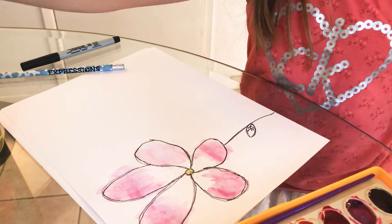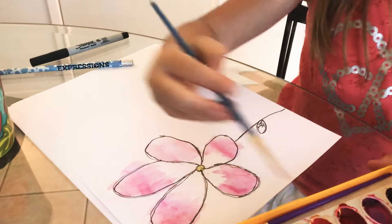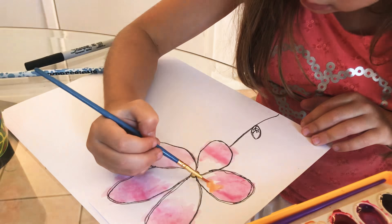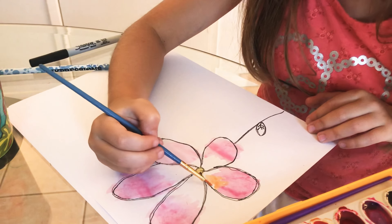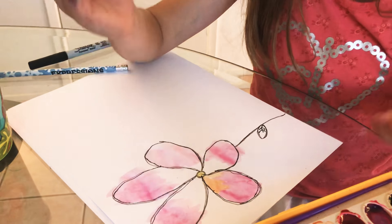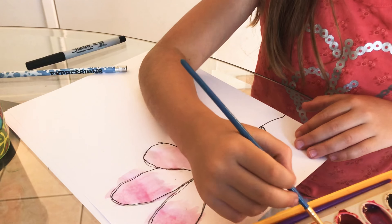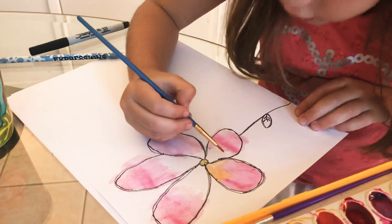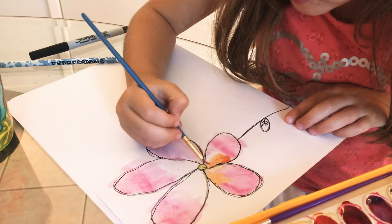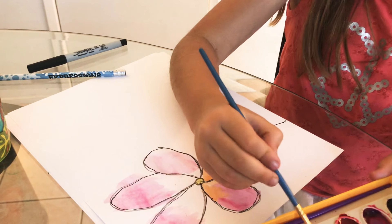Now I'm gonna do the red on the bottom. It's kind of orange — I might do orange just because I started. Yeah, it actually looks nice with it. Wow, it just looks like this — it's so pretty! It's so pretty when you do two colors, but if you don't want to, it's okay.